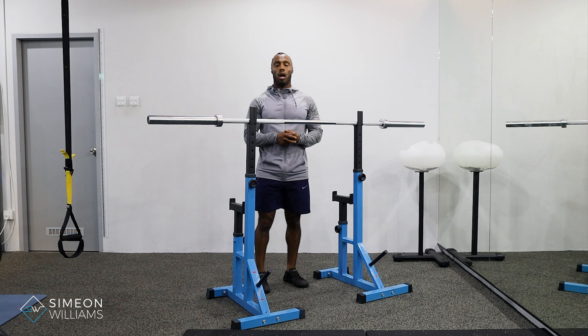Hi, in this video I'm going to be doing the behind the neck shoulder press. This is similar to a front strict military press or an overhead press, but from behind you're going to be targeting more of the rotator cuffs and basically your back muscles as well.